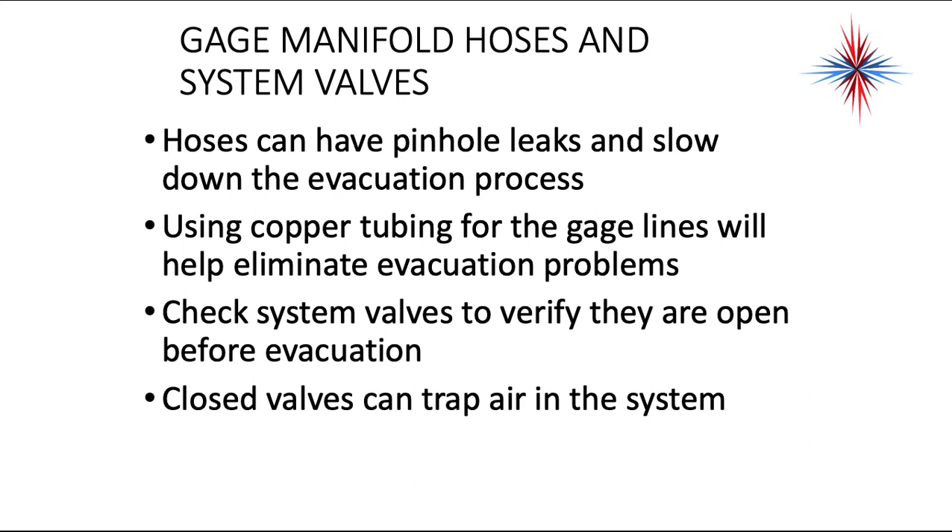Hoses can have pinhole leaks and slow down the evacuation process. Using copper tubing for gauge lines will help eliminate evacuation problems, though they can't be coiled up. Check system valves to verify they're open before evacuation — closed valves can trap air in the system. You want the low and high side to be as clear as possible between the compressor and the metering device. If you have a system with a hot gas defrost, energize those solenoids and liquid line solenoids to make sure you don't have any trapped air, because trapped air will cause a problem later.